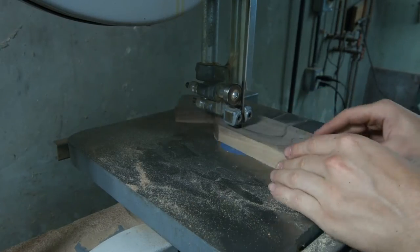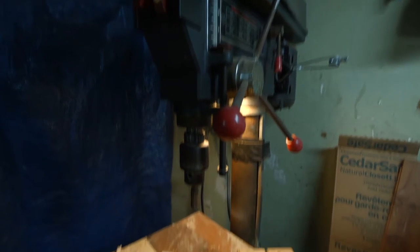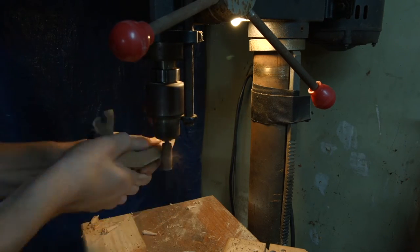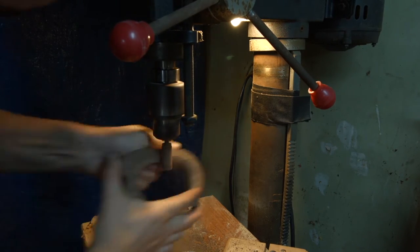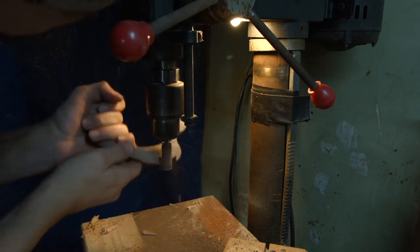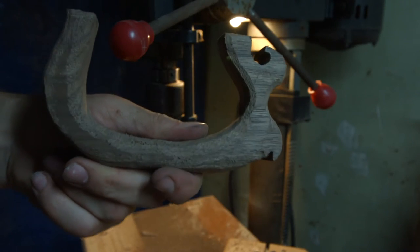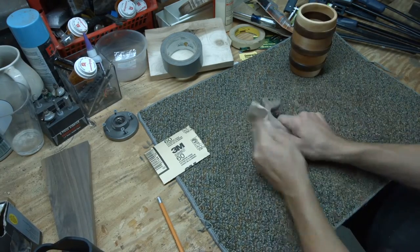I cut the handle shape on the bandsaw, then moved to my drill press where I shaped the handle's curves. A lot of hand sanding was involved in this — I had to get all of the lines even on both sides.